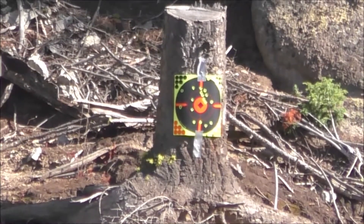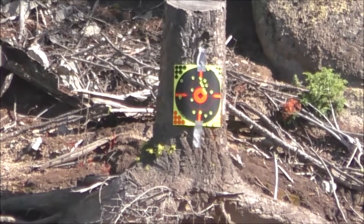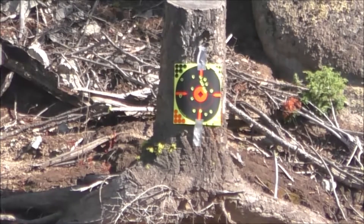That was another 20 with the wind, but hopefully we got a few more rounds on target that time.